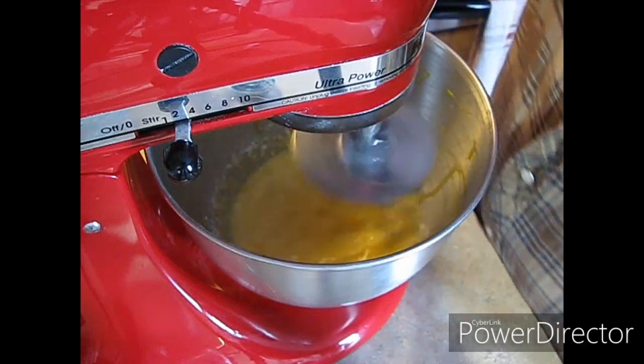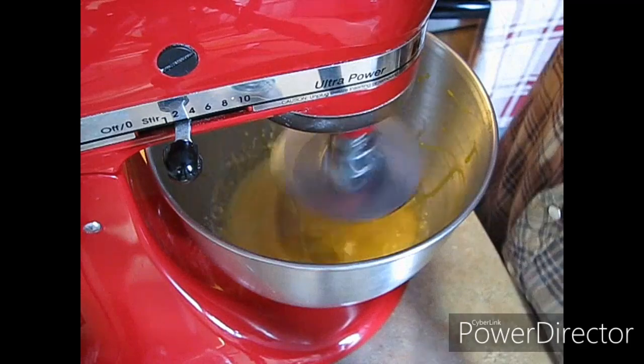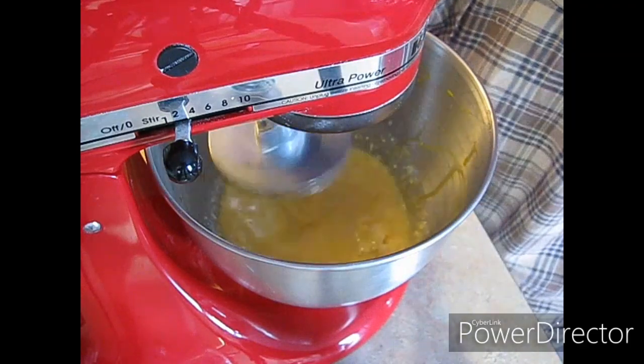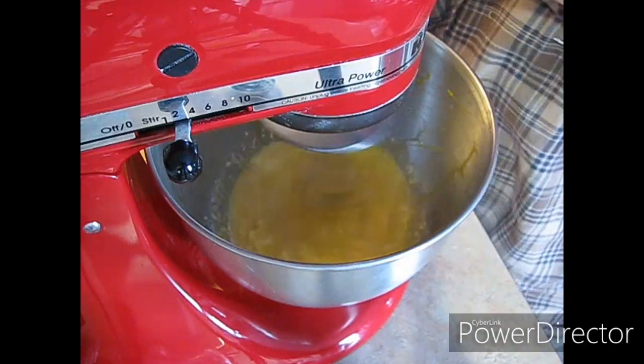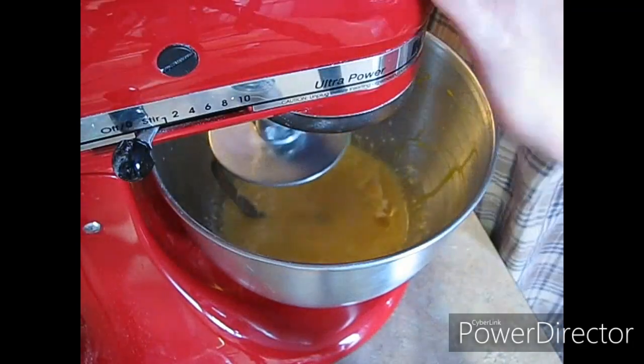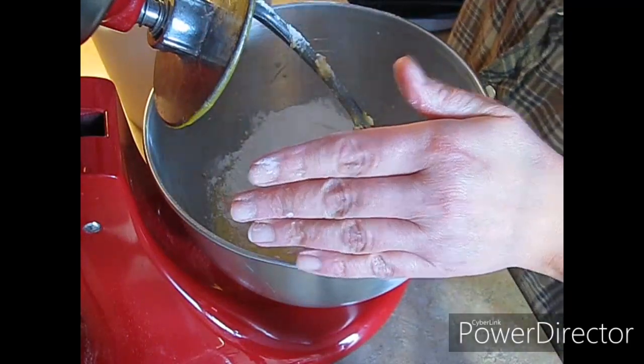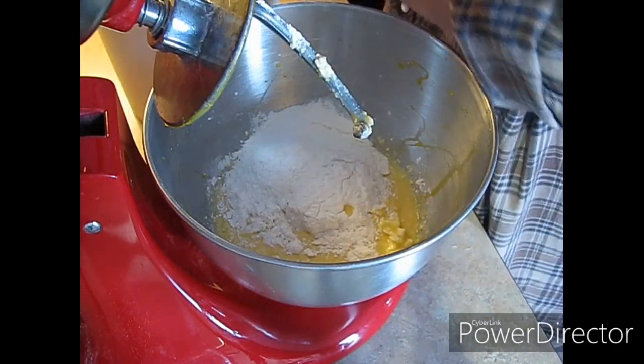I am going to leave all the directions and ingredients in the description box. I'm going to start with four cups of all purpose flour. It is so cold in here today guys, I'm really hoping this works.